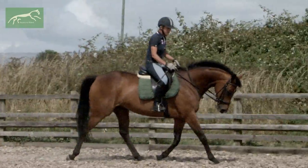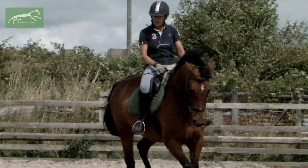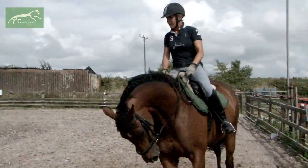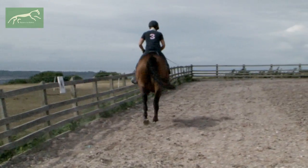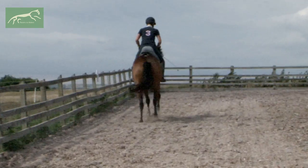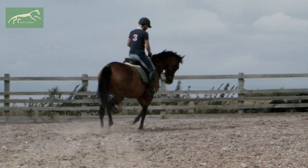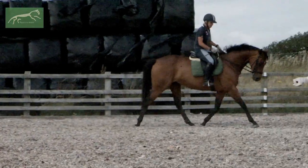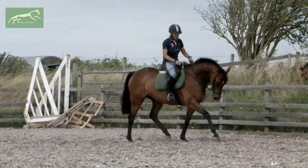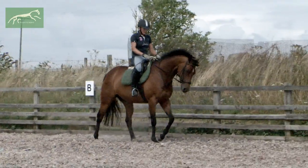So I'm going to repeat the same thing again — trotting, keeping the trot nice and forward, and I'm just aiming to canter down the long side. Keeping my seat light — canter — and steady, good girl, and steady, good girl, and trotting. Hands forward in the downward transition, and we're staying nice and calm, and walk.